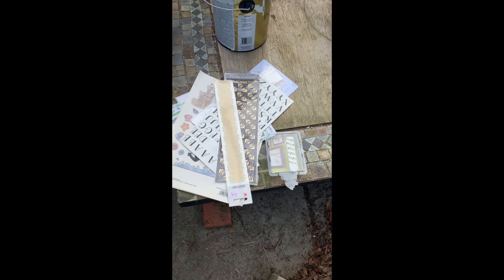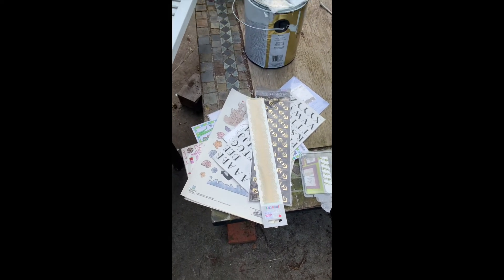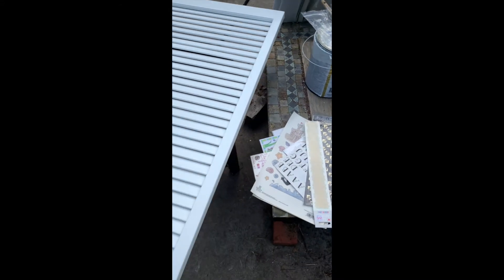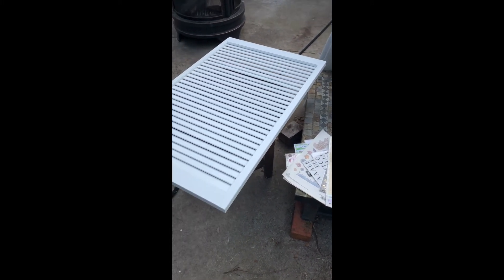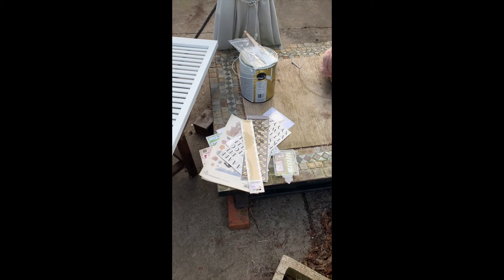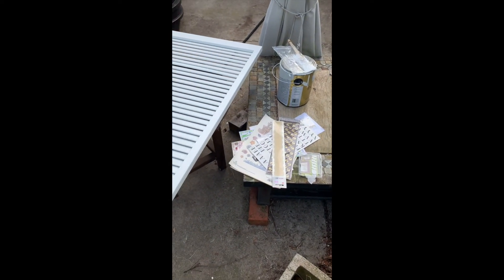We bought a giant package of Command strips and have already used them for several things. The stickers we already had, the paint came from when we did the cabinets and trim, and the louver door was free. So essentially this was either totally free, or if you break down the cost of the paint, brush, and stickers across all the projects, it is literally pennies to do this project.